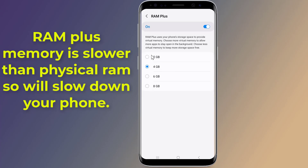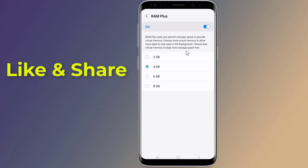RAM Plus was supposed to improve performance, but in reality it turns things worse. RAM Plus memory is slower than physical RAM, so it will slow down your phone. These are the settings on Samsung Galaxy you need to change to save battery drain and make your phone run faster.